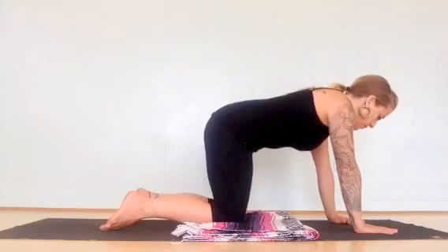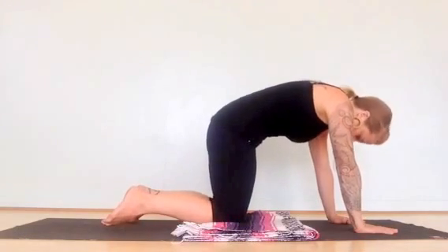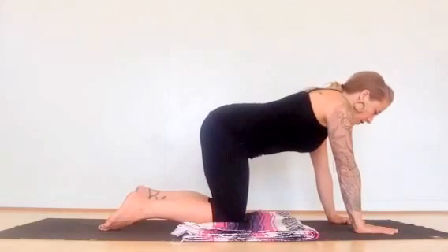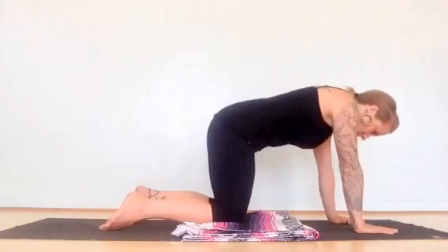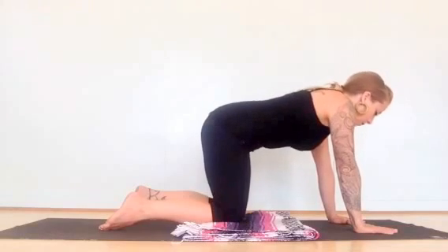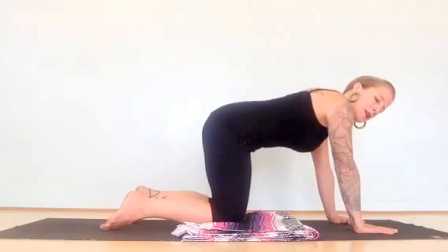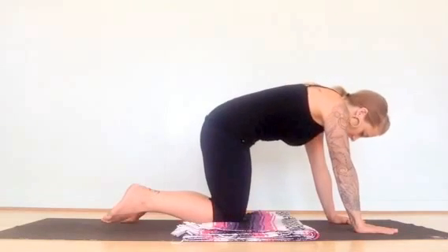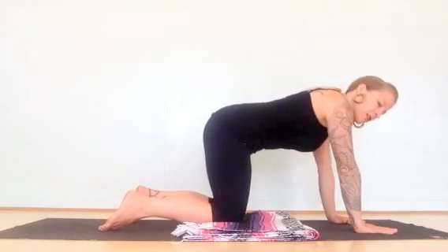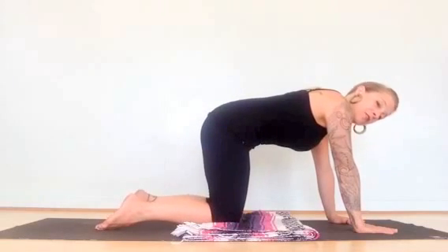Today we're doing five different exercises and you're going to do 20 repetitions of each. That counts as one round. We're going to start the first exercises on our hands and knees. I'll show you five repetitions in the interest of time, but you're going to do 20.